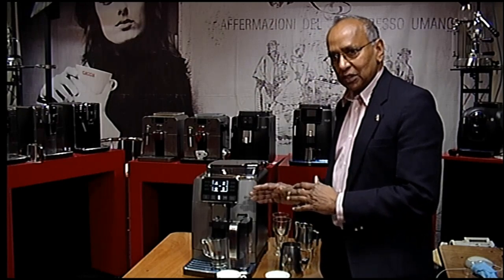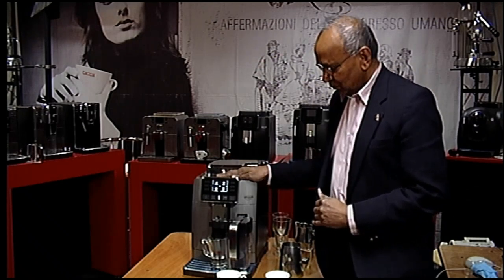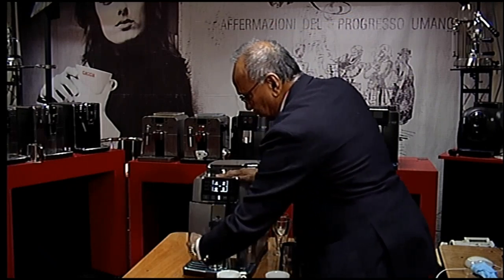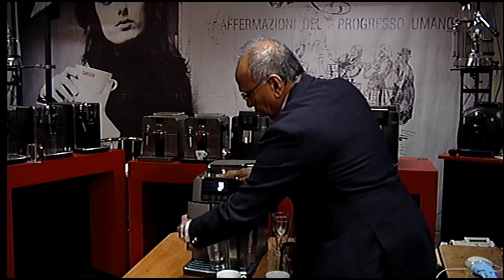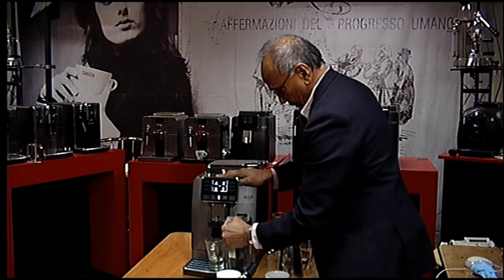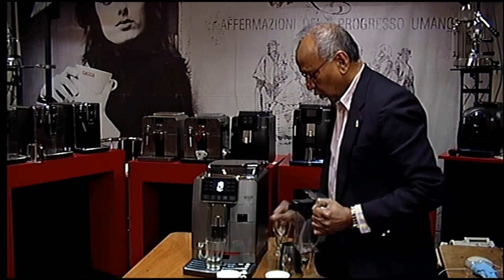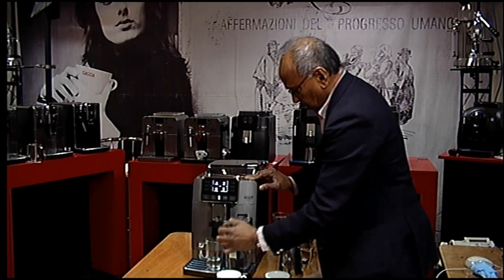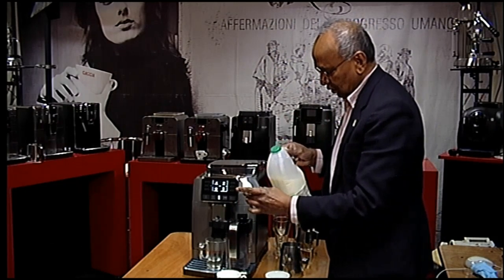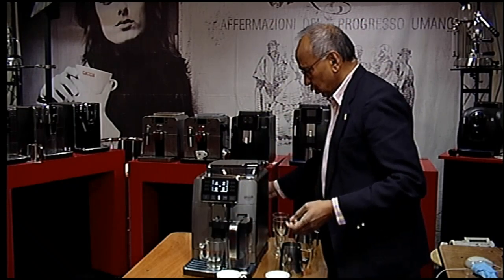I'm just going to give you a brief introduction to the new Khadona Prestige range. Here you have a water tank which actually pulls out — that's where you would add the water. You have a milk carafe which comes out, and there is a drink drawer underneath it where you would add milk. You can easily take out the lid and pour milk in, even when the machine is working.